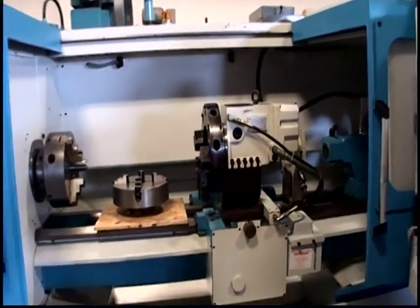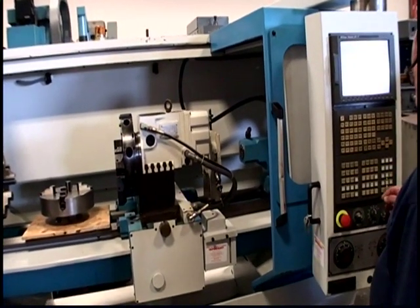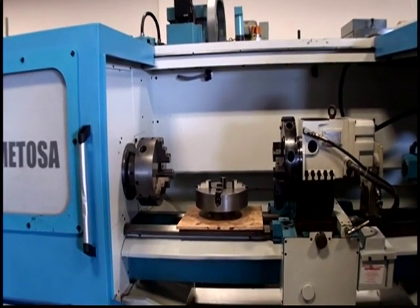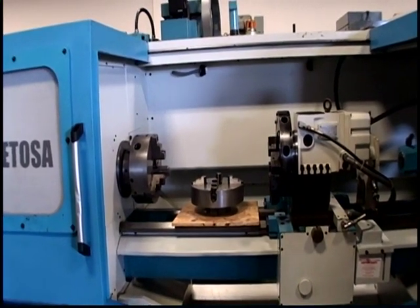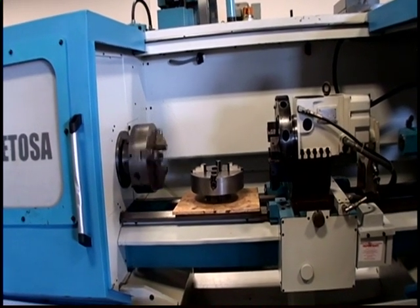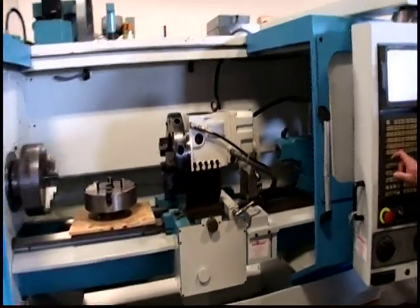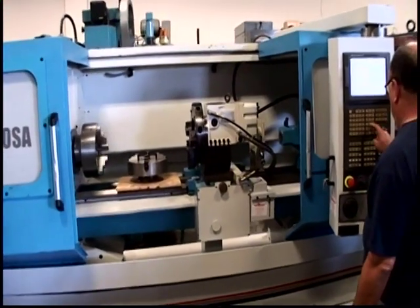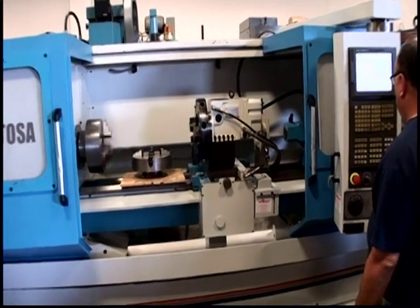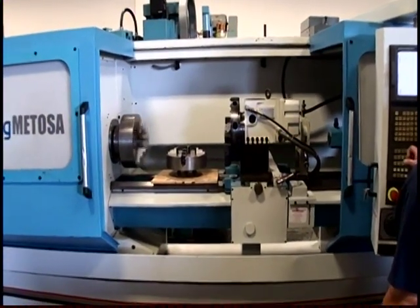We're going to start spinning in low gear, M41. 200 RPM. 500 RPM. This is in low gear.